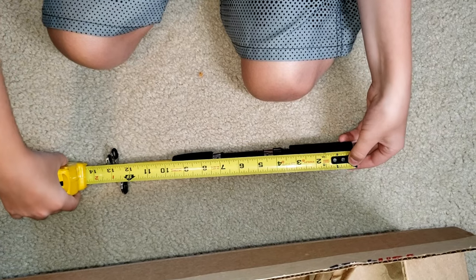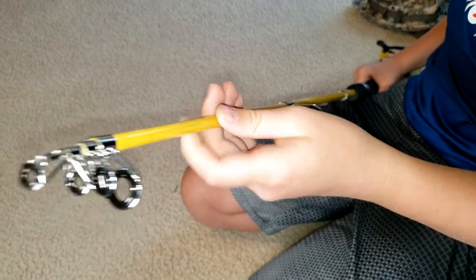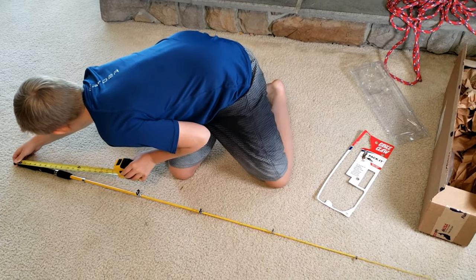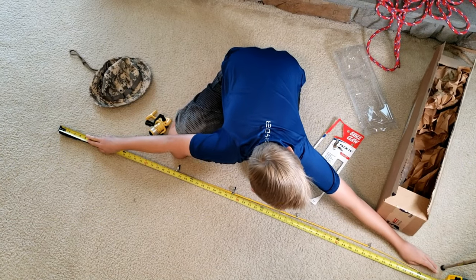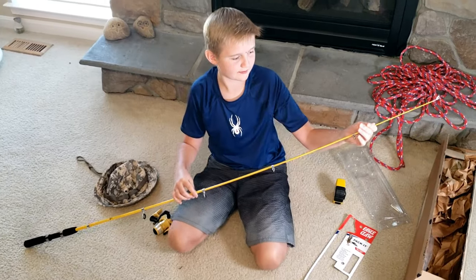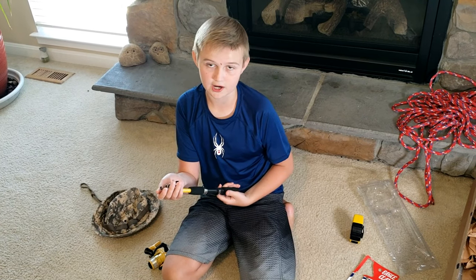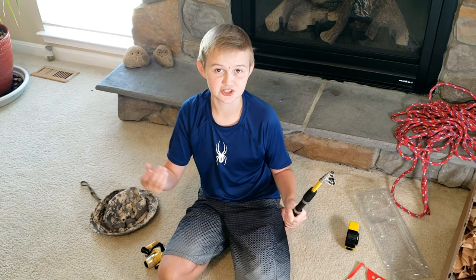It seems to be about 14 inches in the collapsed version. And now let's measure the extended version — it looks like it's about 63 inches. So the short version is 14 inches and the extended is 63 inches. This looks like a really good quality fishing pole. It's great because if you want to take it somewhere, like on a kayak, you can push it down to the small version, and then when you're ready to fish, you can pull it out and it's a full fishing pole.